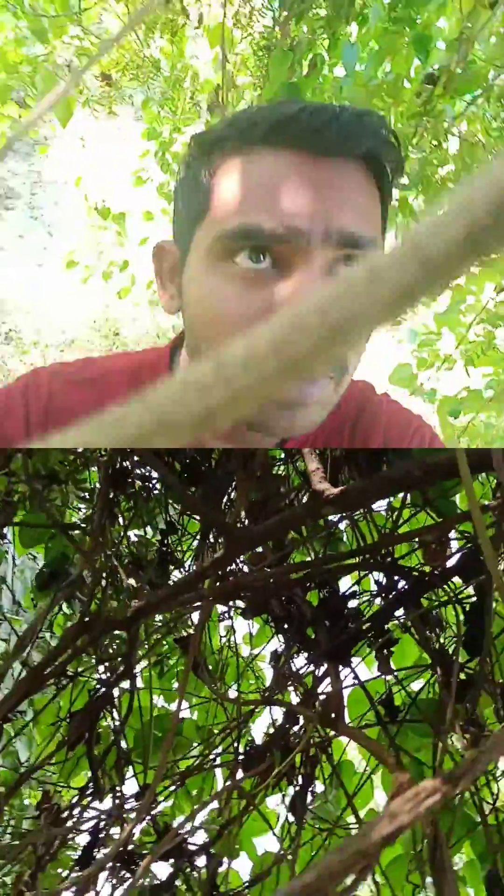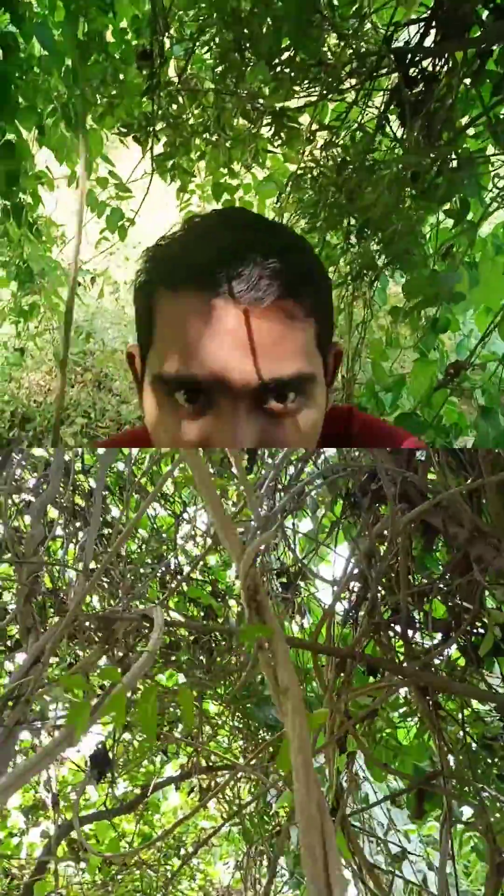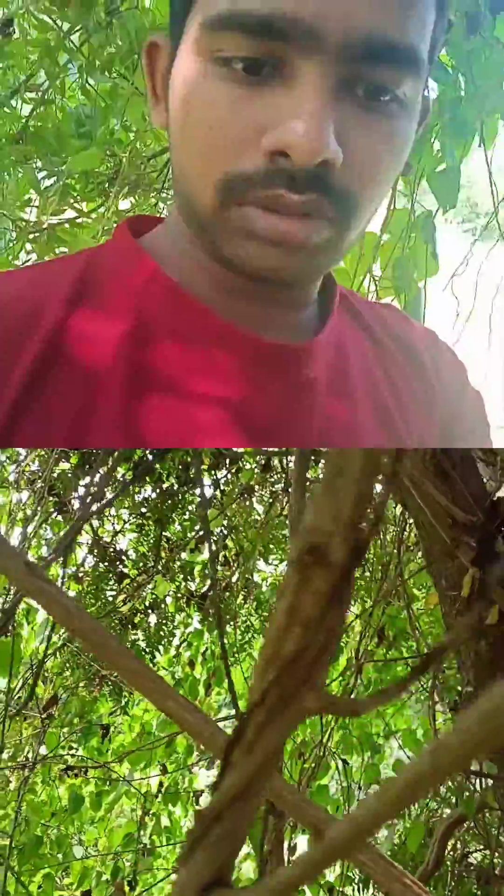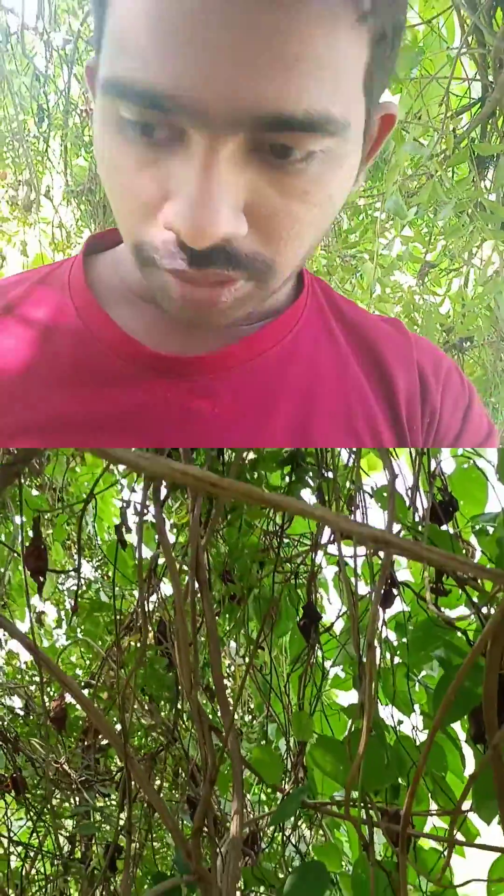This mature plant has almost covered the entire neem tree — a whole group of the neem tree. So today, for our project, we are going to cultivate it.